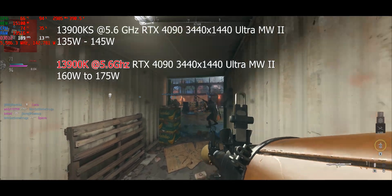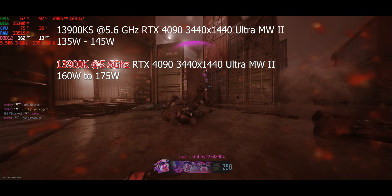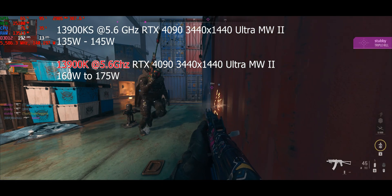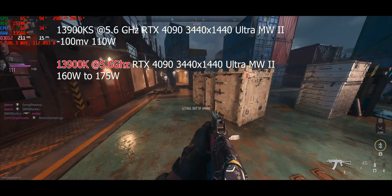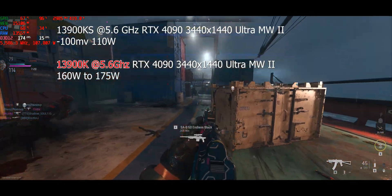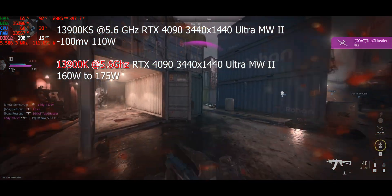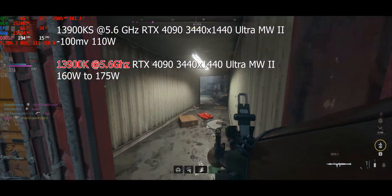We saw that using less watts I could run at 5.8 compared to 5.6 on the K part. Now it gets better. My K part is stable at 5.6 at stock voltage — I can't add more voltage because it will overheat. But on the KS, I can run minus 100 millivolts at 5.6. Now we're running at 110 watts — compared to 165 to 175 watts. That's a 50 to 60 watt delta.